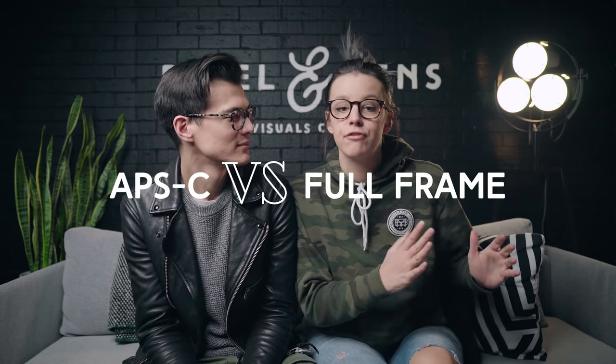We finished our adventure here on Catalina Island and we're back at the office. If you're expecting a full Sony a6400 review on this channel, you will not get it — we're talking about crop versus full frame. We polled the Pixel and Lens Facebook group and asked if they had any questions about APS-C versus full frame. By the way, when we say crop or we say APS-C, we mean the same thing — we're using those two terms interchangeably.